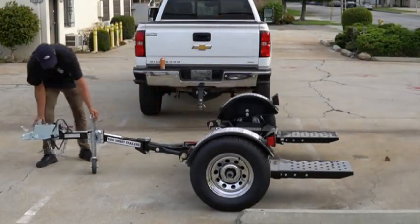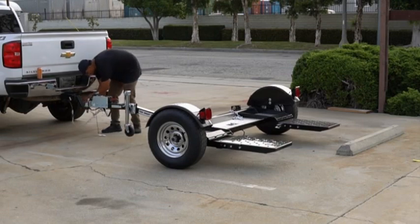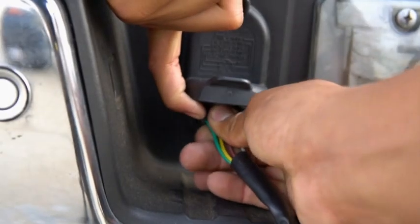Next, attach your car dolly onto the towing vehicle using a two-inch ball. Secure the safety chains and emergency breakaway cable to the hitch. Connect the flat four-wiring harness, and use an adapter if necessary.